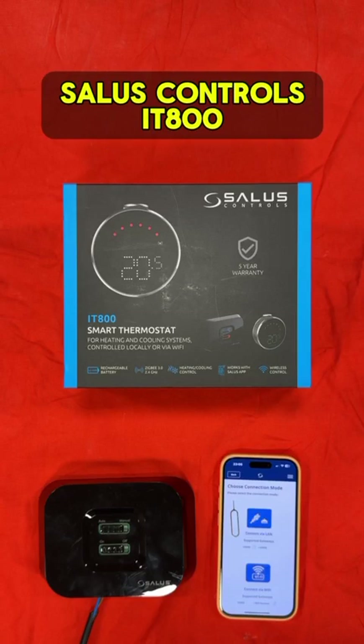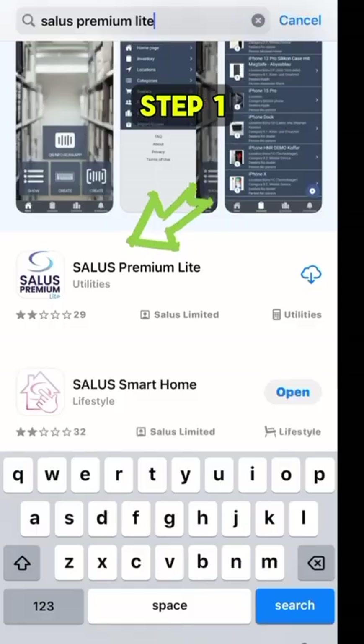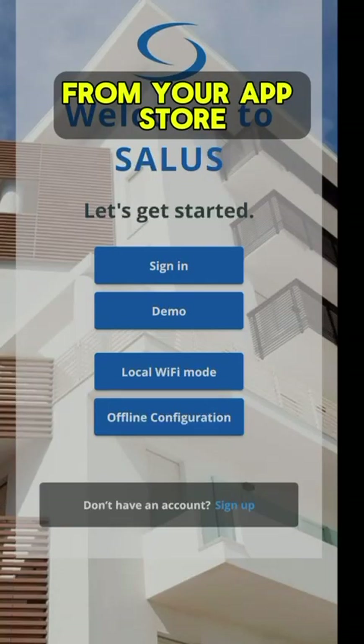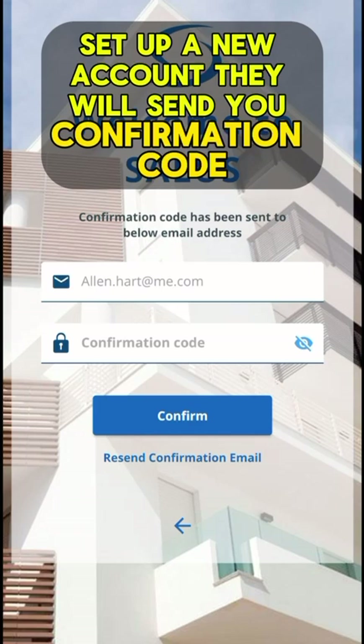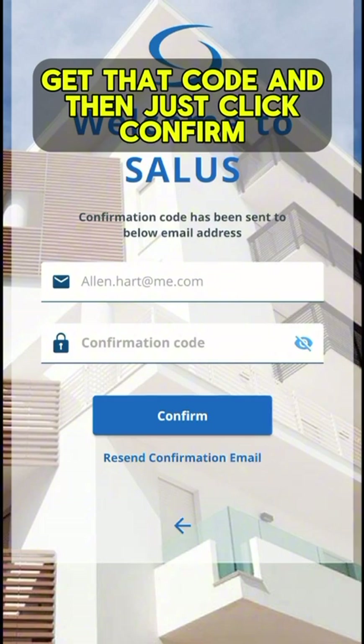How to set up your Sallos Controls IT800 Smart Thermostat. Step 1: Download the Sallos Premium Light app from your app store and set up a new account. It will send you a confirmation code, so you'll need to click into your emails, get that code and then click confirm.